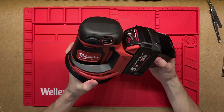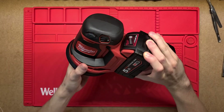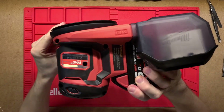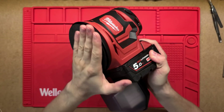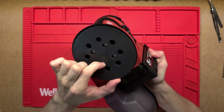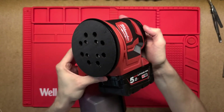G'day, thanks for tuning in. Let's have a look at what's inside this Milwaukee random orbital sander. This is a brand new tool, haven't used it. Nice and clean. What it is, is this bottom disc here - you put a sandpaper pad on it on this velcro bit, and then when you turn it on that'll just oscillate and move around randomly.